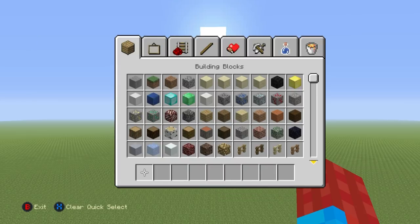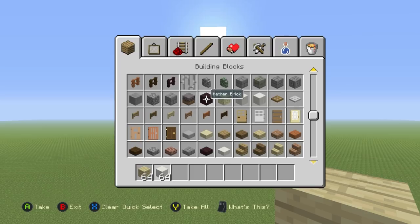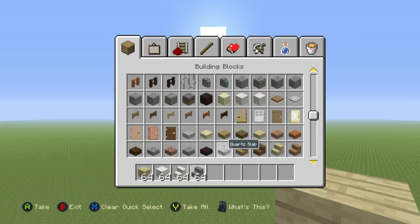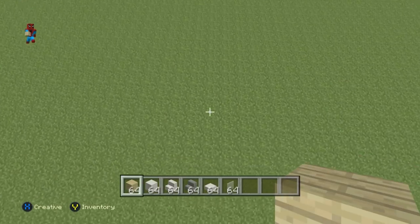Moving on to the actual tutorial itself. Here's what you're going to need: some birch wood planks, some block of quartz, some quartz stairs, some stone brick stairs, some quartz slab, and finally some white stained glass pane.